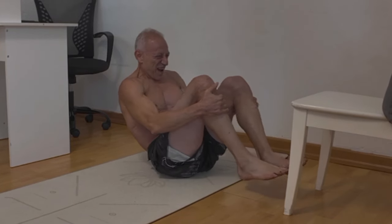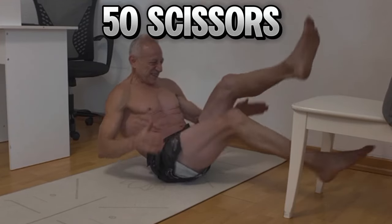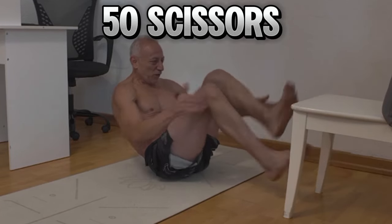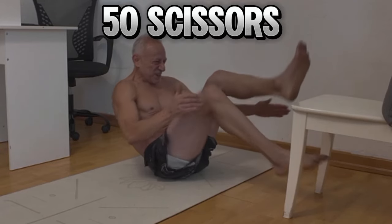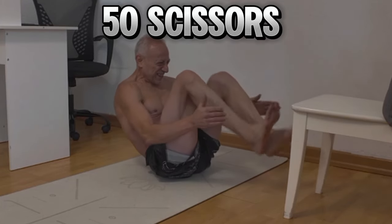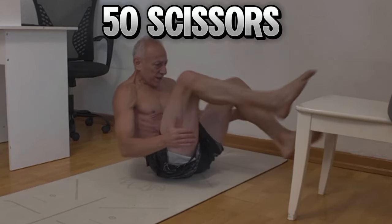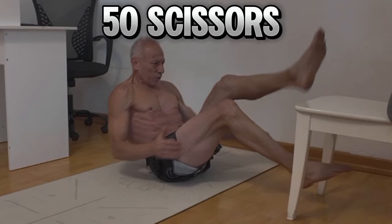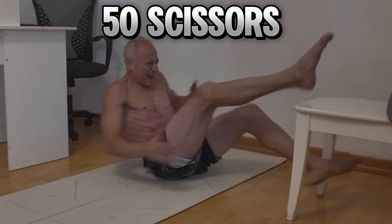Now I'm going to finish with the scissors. 1, 2, 3, 4, 5, 6, 7, 8, 9, 10, 11, 12, 13, 14, 15, 16, 17, 18, 19, 20, 21, 22, 23, 24, 25, 26, 27, 28, 29, 30, 31, 32, 33, 34, 35, 36, 37, 38, 39, 40, 41, 42, 43, 44, 45, 46, 47, 48, 49, 50.